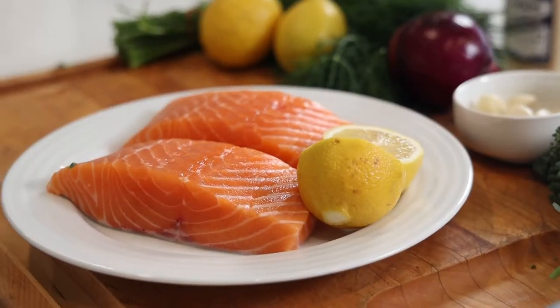You know what time it is? It's time to make a horseradish and dill-crusted salmon fillet. Let's go!